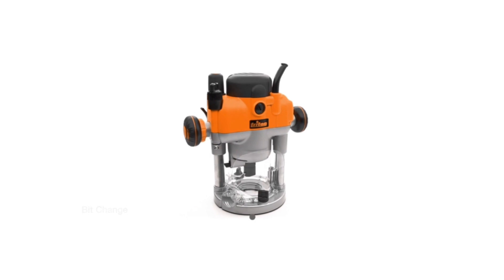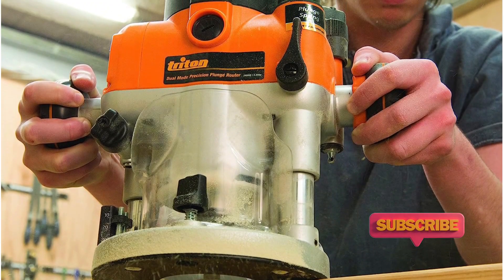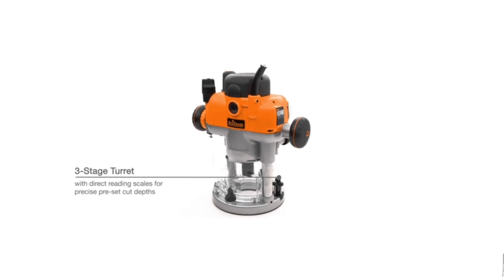Numerous safety systems ensure that fingers remain firmly intact during tough cutting or routing jobs. Trident's tools are also built to exacting standards, which means they feel heavy in the hand and come across as fairly robust beasts, which is great given the mid-range price tag.